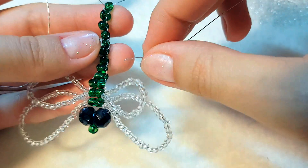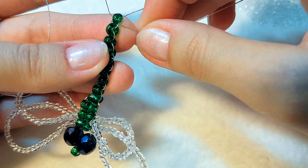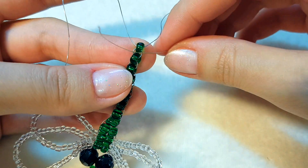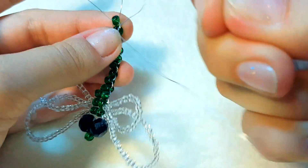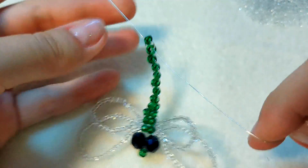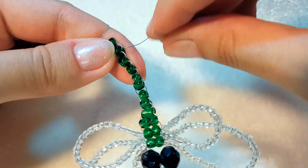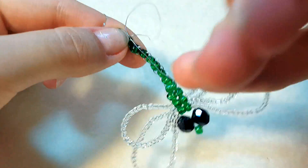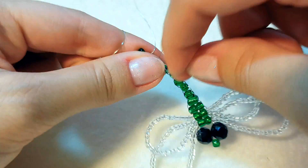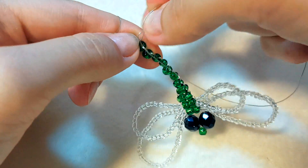Прошивать мы будем точно также — прошиваются обе стороны вот эти бочки. Подхватываем перегородку между двумя бисеринами и затягиваем, вот так. We are going to take the next section between the beads, keep the wire, and tighten it further.